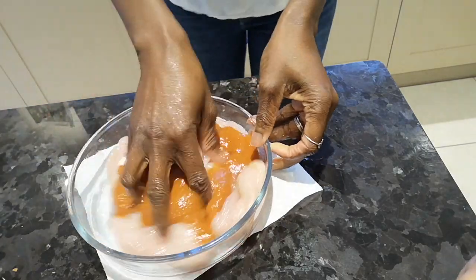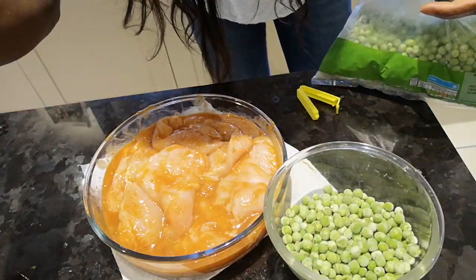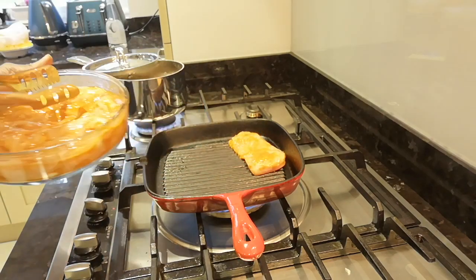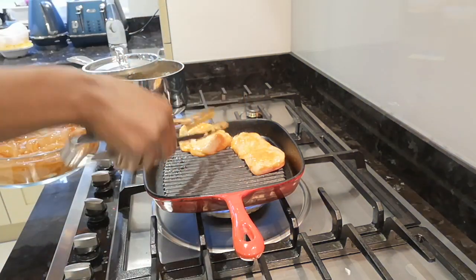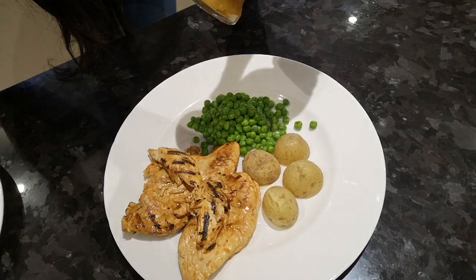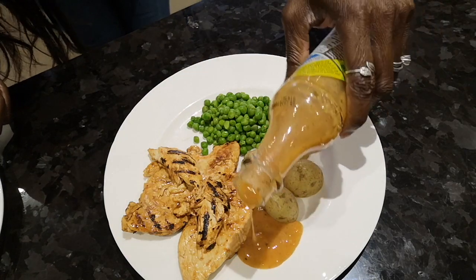Usually when I'm not busy I do it in the afternoon so the sauce can really penetrate. I'm going to set my frozen peas aside so I can grill my chicken now. It usually takes like five minutes on one side, maybe even less. I don't like my chicken breast to be dry, so I just literally put my peas in the microwave.